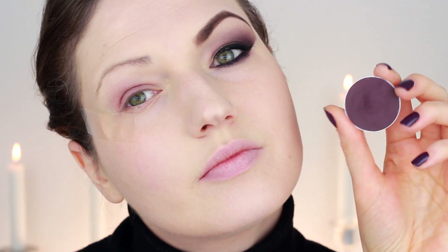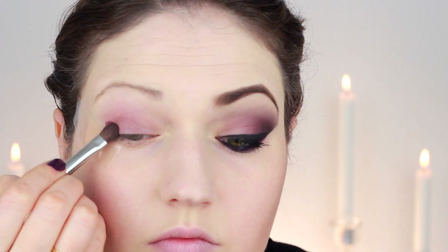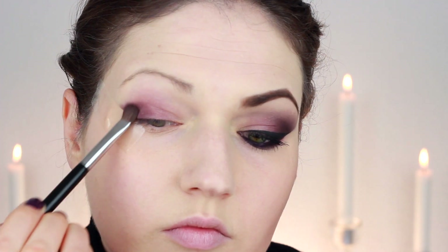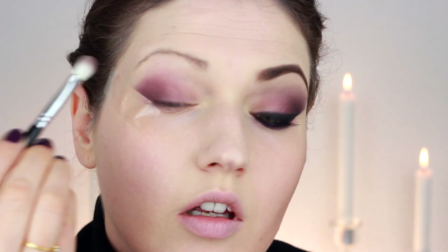Next I used a very dark purple eyeshadow by Criolan. As you might have noticed, all the shadows I'm using on my eye are matte, and this one is no exception. I applied that on the very outer third and then worked inwards using a crease brush, just to start blending it with the other colors.